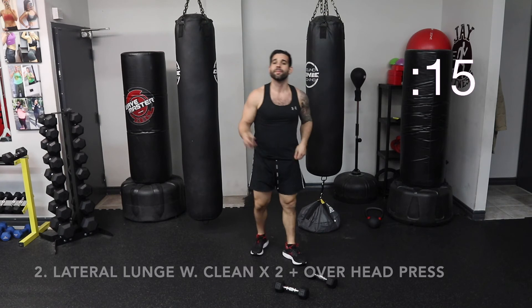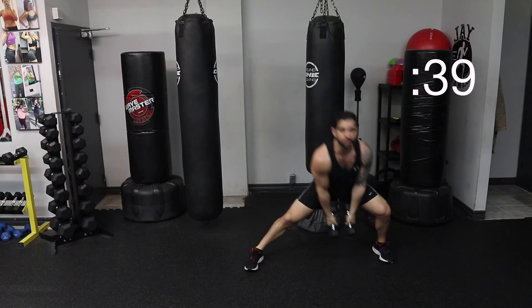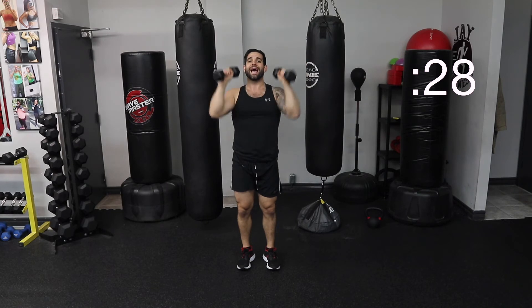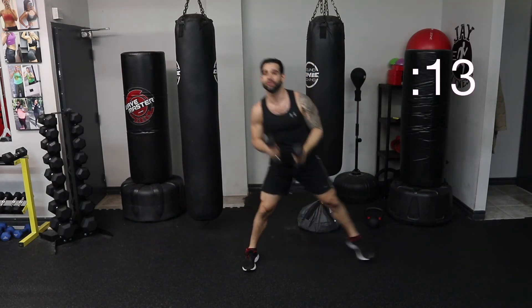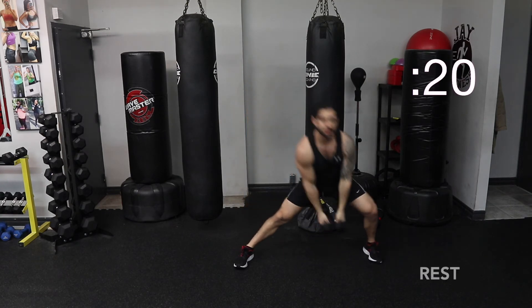Nice and quick — side lunge with the clean, both sides, and then overhead press. Starting position, nice and high. Step out, clean it. Step out, clean it. And then press. Let's do it together. Clean, clean, press. What you don't want to do is rest the dumbbell on your shoulders — you want to actively keep them up. Squeeze your back, lats are engaged. Press up, clean it, nice and quick. Make sure you find your footing first before you press those elbows overhead. Squeeze your butt. Clean, clean, press. Good job.